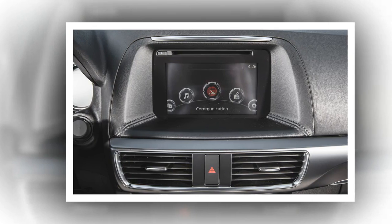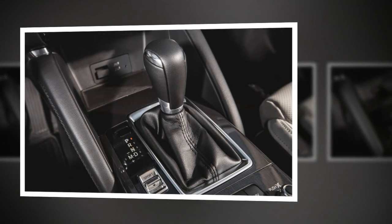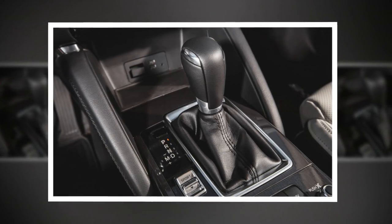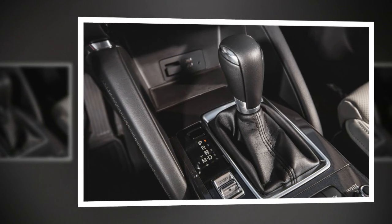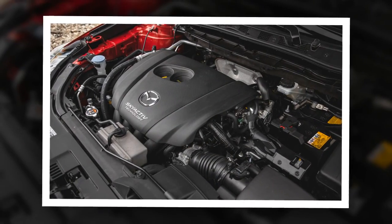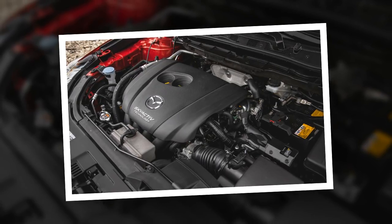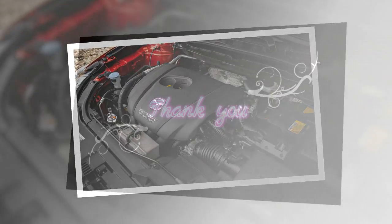Now if only the volume knob were on the driver's side of the console and the backup camera display had dynamic trajectory lines, the setup would be just about perfect. The CX-5's gauges are rather blah, though, and would be more engaging with higher contrast and larger, more interesting fonts. This is a tiny nit, we know.